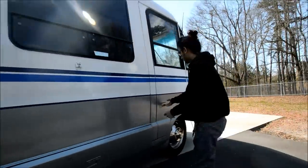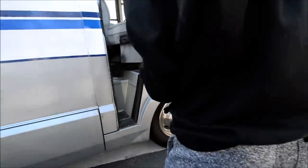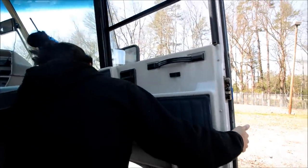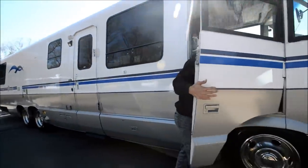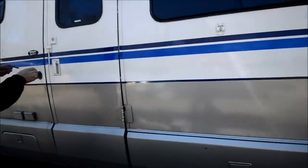You have an access door on both sides of the cab. Just trying to give you an honest look at this coach — I mean, it is a 1992. The step works.